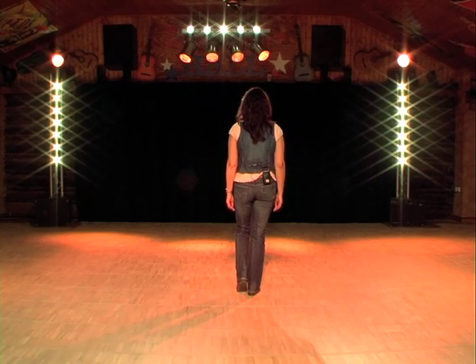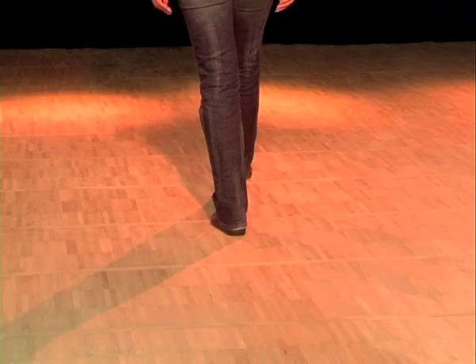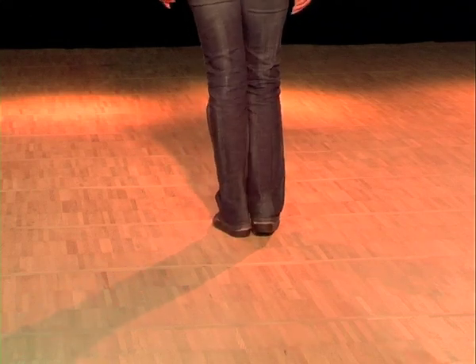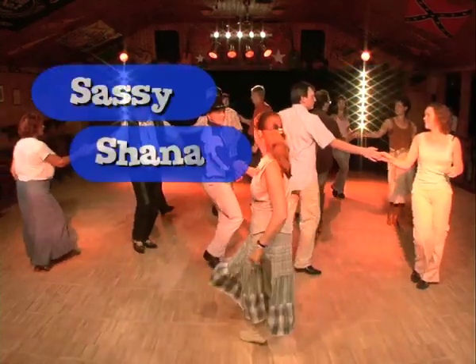The same with the left foot: kick, kick, triple step in place — left, right, left. And again: kick, kick, triple step. Left, kick, kick, triple step. Naturally, we give Heike some more time on our DVD. Now you'll see Sassy Chenet, which is a partner dance.